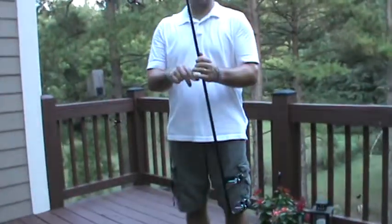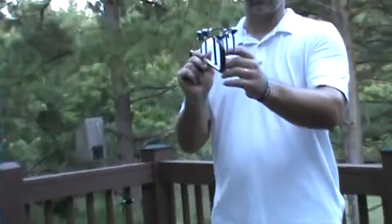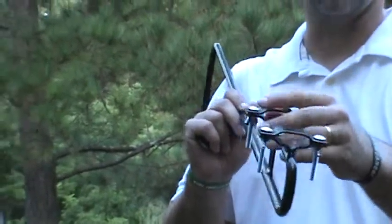This is our 46-inch hanger. It comes in an arch or an angle, which you can see on our website. When you get it, it'll come assembled just like this. We put them all together just to make sure there are no issues with any of the nuts or bolts or things like that.